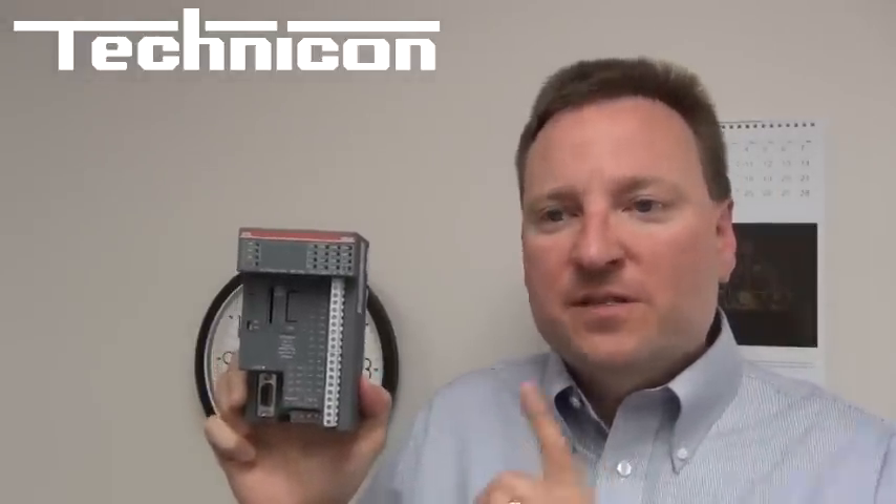Hi, I'm Dave Wagner, and here at Technicon we're all excited about the new ABB AC500 ECO PLC. This PLC has the potential to save you money because of some great features. So let's take a look at some of the features right now.